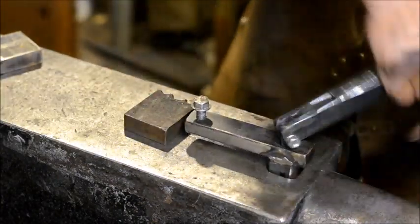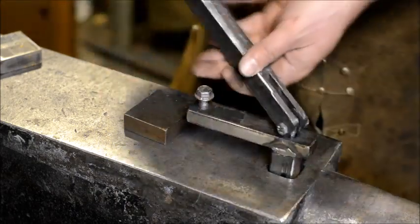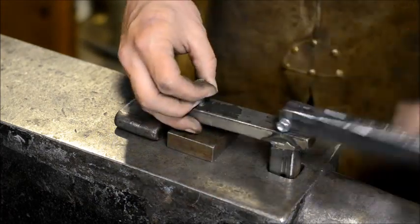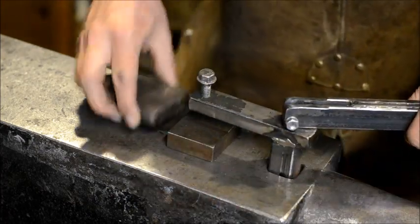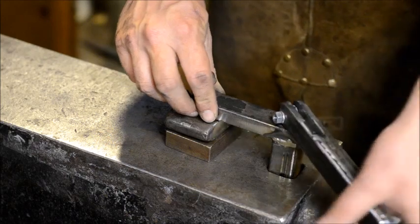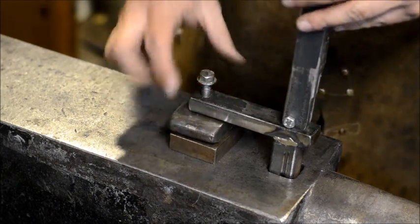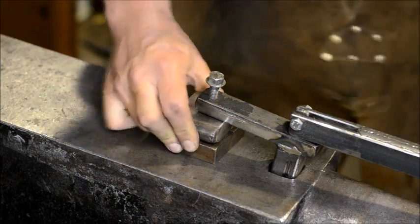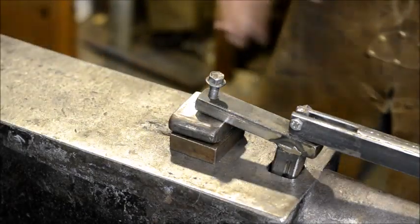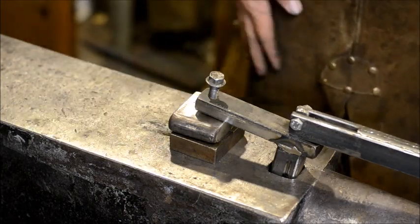Now we're going to loosen this back up. As you can see it's a tool-less operation — you just use your handle as your own wrench. We'll find this material and put that back to where it's in a set status. Just get it adjusted to where the material just touches. Now you're holding something — these are two three-quarters coming together, so they're an inch and a half total. So anything from inch and a half down to eighth inch material or less can be held with this hold down tool.